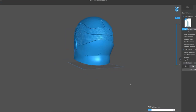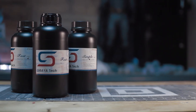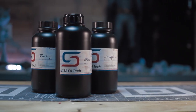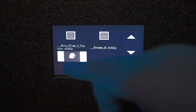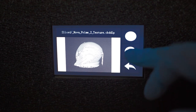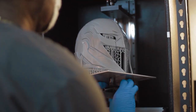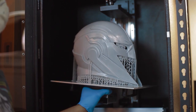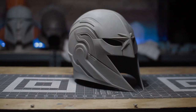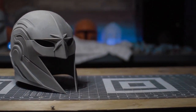With the test print out of the way, I wasted no time and pulled out a helmet I modeled, loaded it into the recommended slicing software Chitubox. For this print, I used my go-to resin, Siraya Tech Fast, which Piopoly also has recommended settings listed on their website for each line in the Siraya Tech family. I loaded the file up and pushed print, and about 37 hours later, I was met with an impressive resin print.